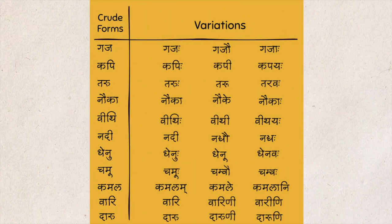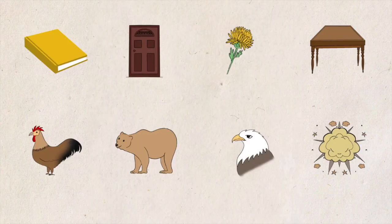Namo Namaha. In the last three lessons, we learned the crude forms and the variations of some simple words. Now let's learn some words which have joint or conjunct letters.